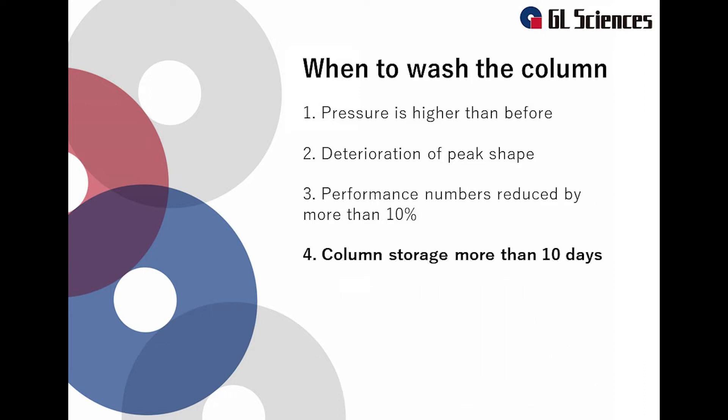The last case is when you want to store your columns for more than 10 days. If the column has been used with an acidic, alkaline, or salt condition for a long time, it may cause deterioration of the column. Make sure to wash the column before storing it.